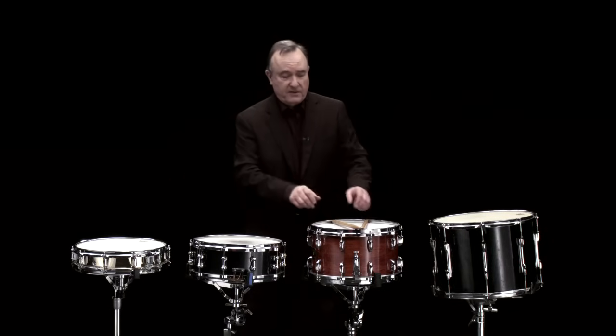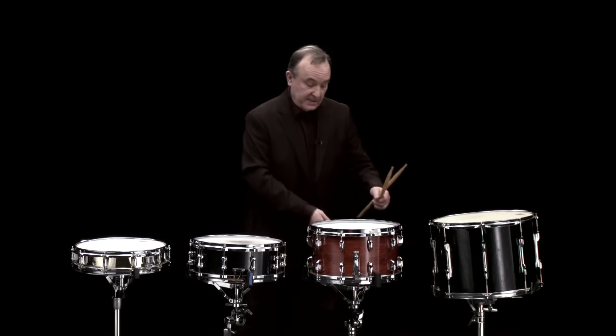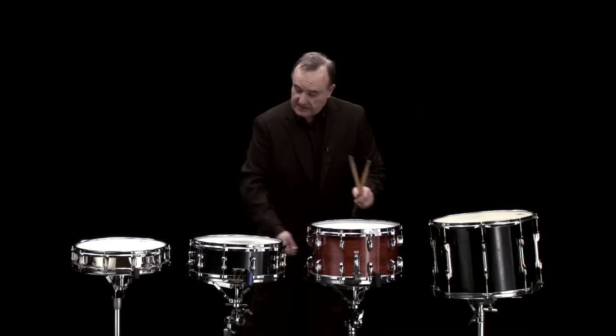These are snare drums, sometimes called side drums — they're called side drums because they were traditionally played at the side of the body in military circles. Along with the bass drum and the cymbals, they were used as marching instruments, but today perhaps we're more familiar with them as orchestral instruments or as part of a drum kit. We have three different sizes here producing three different pitches. We can play with snares off or with snares on, which adds a different kind of crispness to the sound. Here's the snare off. And here's the snare on.